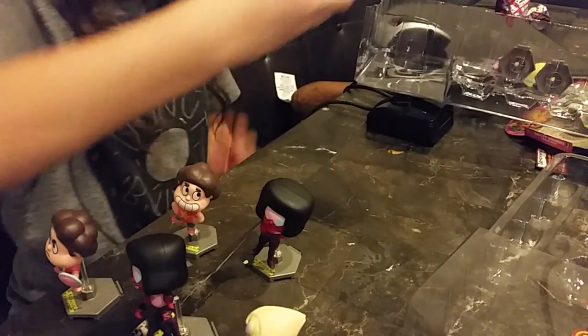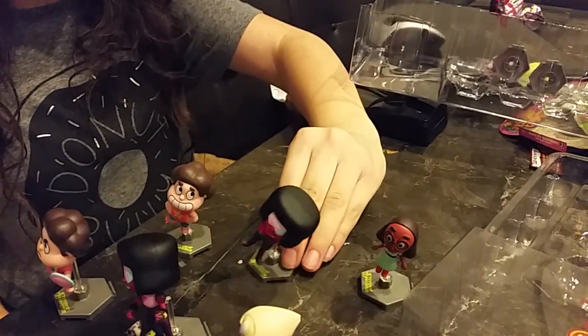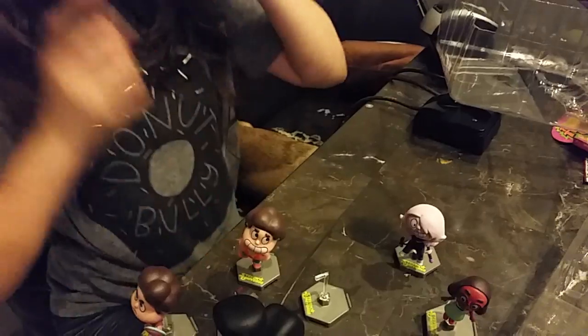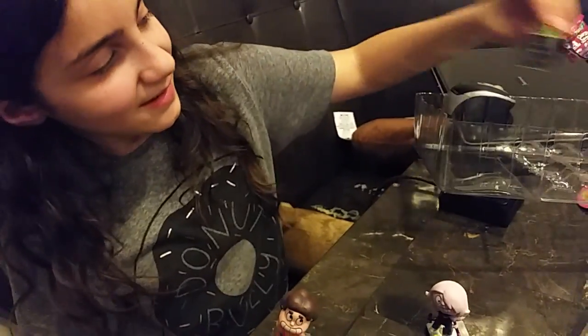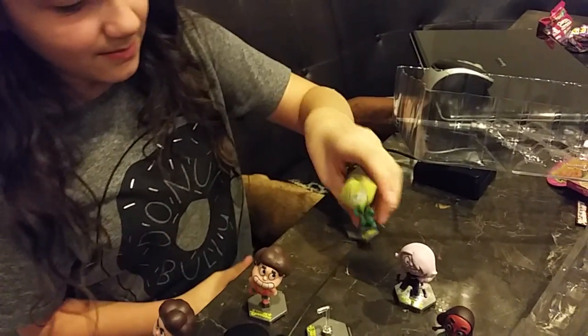Okay then we have Connie. And we have this weird one — I don't know. Then we have Amethyst. And then my favorite and the last one — Hairdot! That's so important. Hairdot.